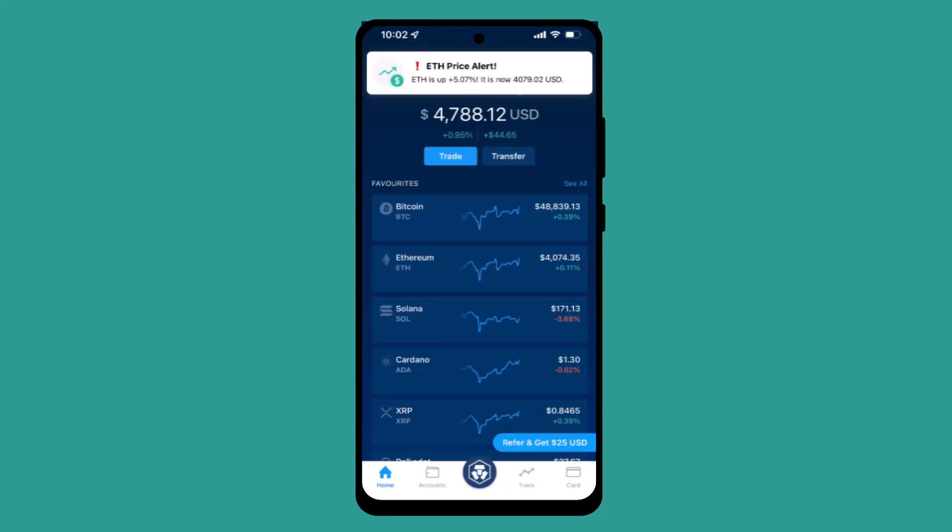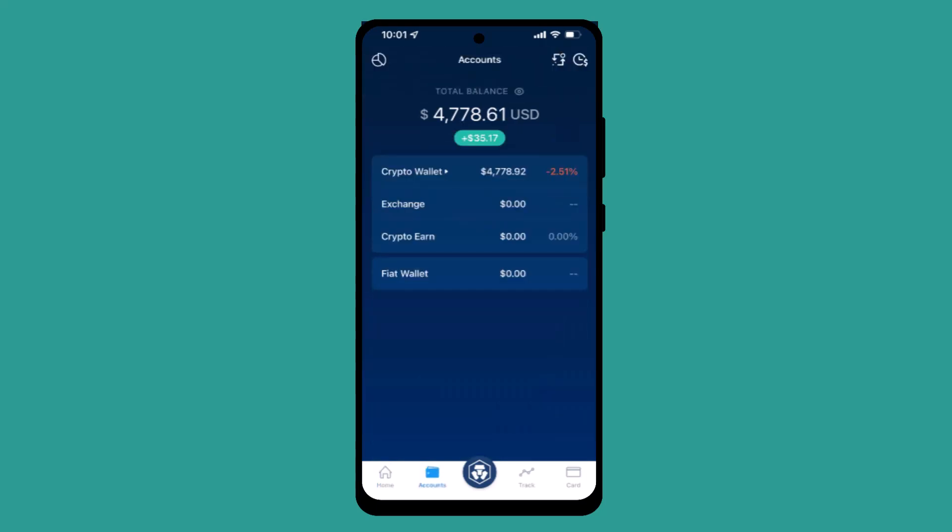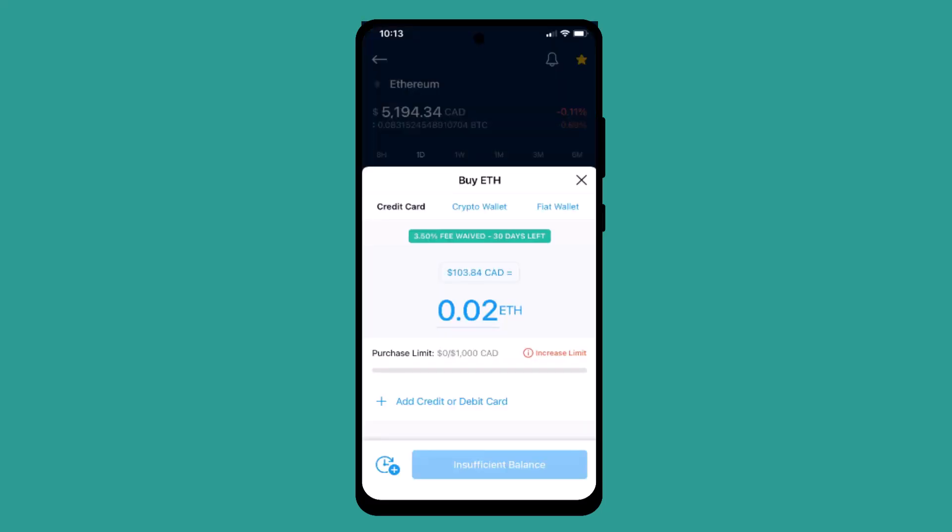In order to buy cryptos, first you'll have to set up a fiat wallet. To do that, tap the accounts icon located in the bottom left corner. On the next page, select the fiat wallet located right at the bottom, and follow the prompts to set it up. As soon as you're done, head over to your home screen.